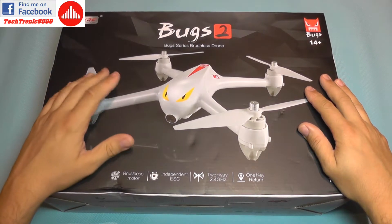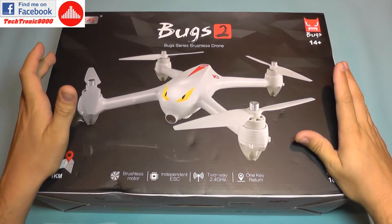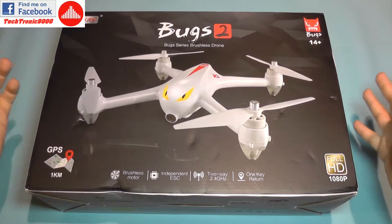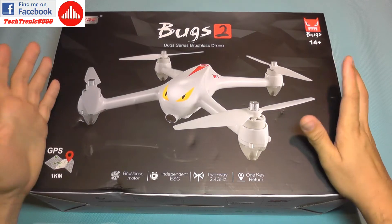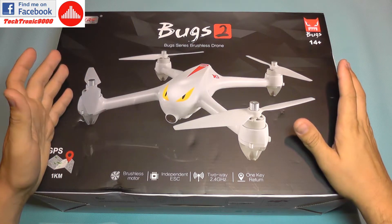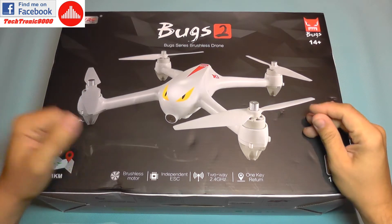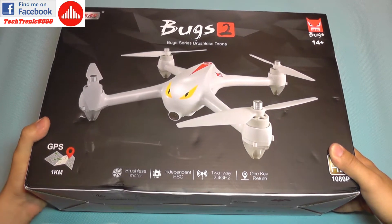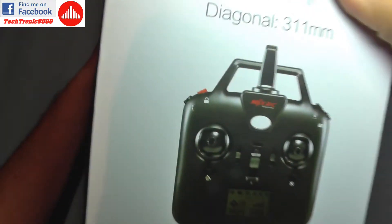This quadcopter has a built-in GPS system, so it will have things like automatic return to home and position lock, making it very easy to fly. If something goes wrong — like you can't see it in the sky — it will return home. The same applies for failsafes such as low battery or low signal; it will actually take measures by itself and come back to you, so you'll avoid getting your quadcopter lost. It also has two-way telemetry.